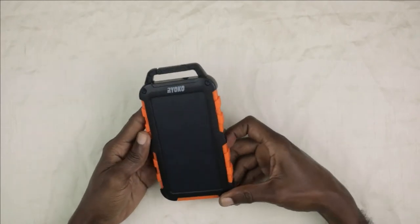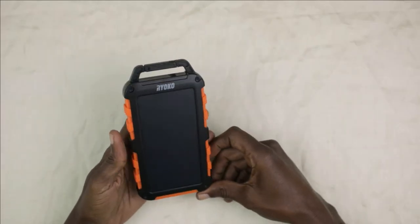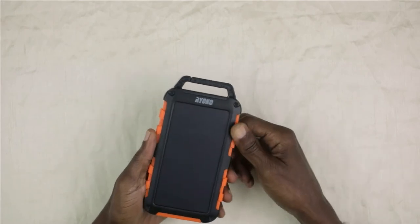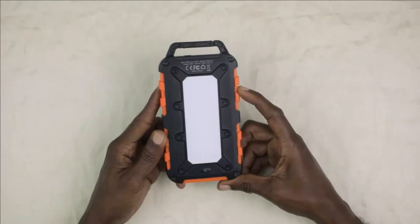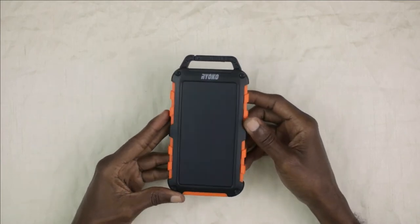This is a nice looking device — it is orange and black. It feels really good in the hand and actually looks similar to a large cell phone. It has a non-slip grip, and it also comes with a carabiner — essentially a hook — attached to it. The back of the device looks like this.